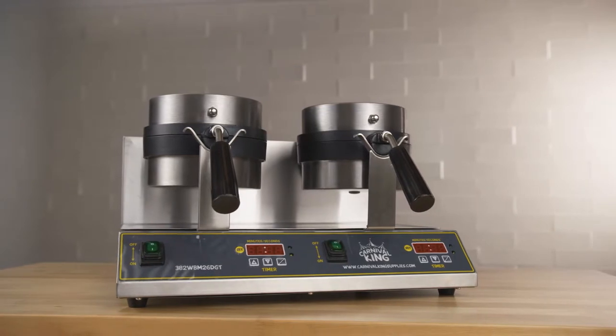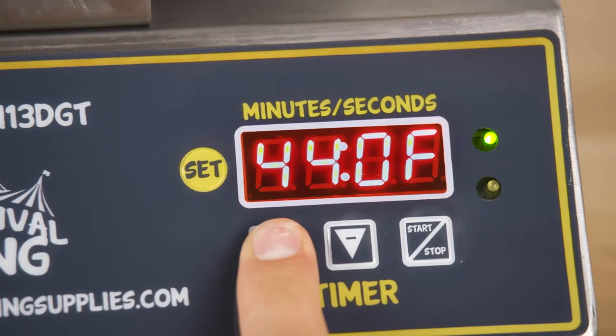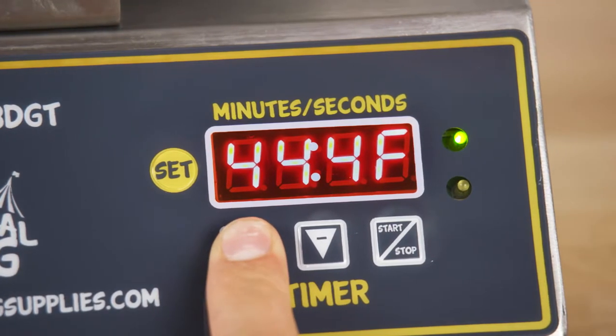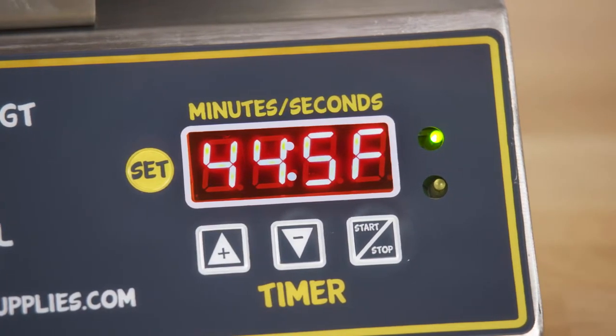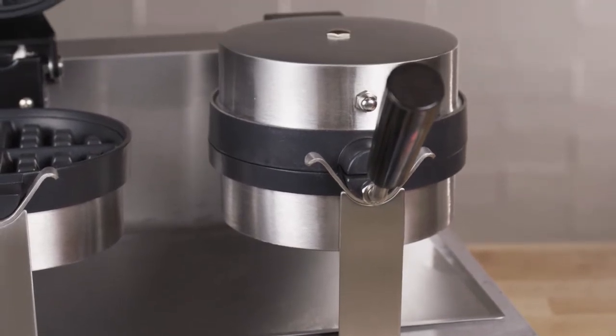Its compact size makes it perfect for places with space limitations. Intuitive digital controls let you set the temperature up to 445 degrees Fahrenheit, and the audible digital timer can be set so you can walk away from the unit while the waffle cooks.